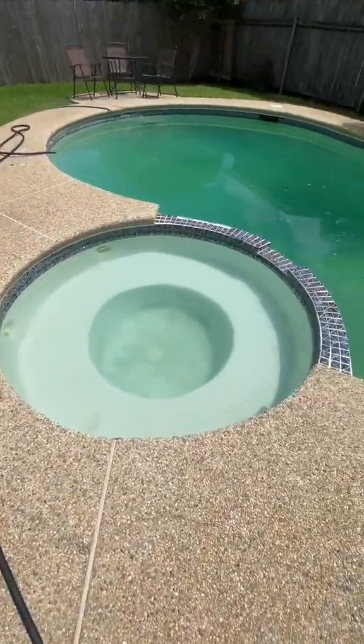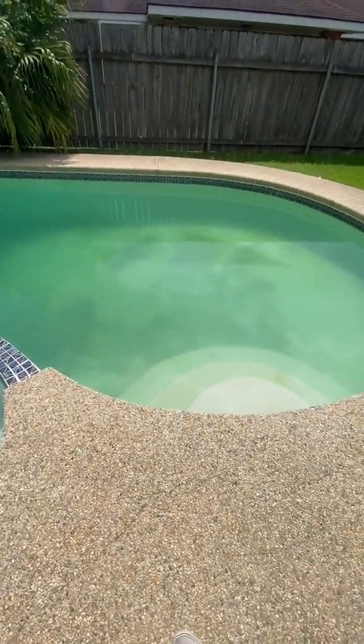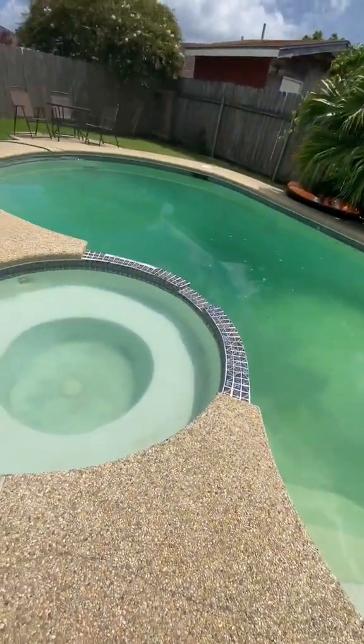I come back the next day and all the algae has died and dropped to the bottom. Now it's time to pull in my vacuum and get to work.